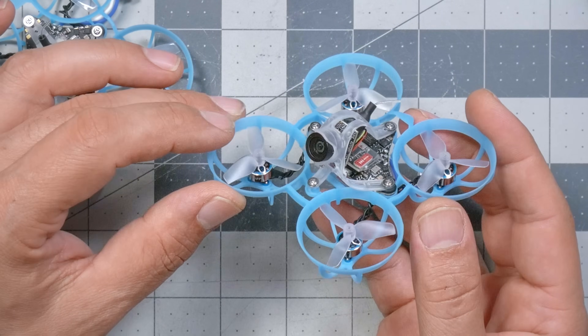In many ways, the new Beta FPV Air 65 Tiny Whoop is not that different from 65 millimeter Tiny Whoops we've seen before, including the Happy Model Mobula 6 and the Beta FPV Meteor 65 series. What makes it different is the steps Beta FPV have taken to reduce the weight. We're going to talk about those steps, but we'll also dive into the general specs and features.